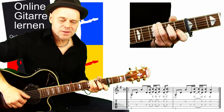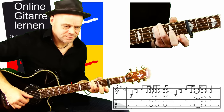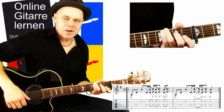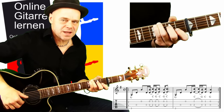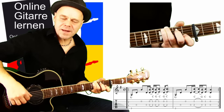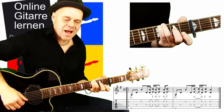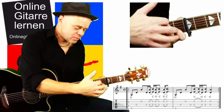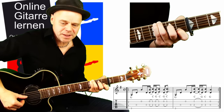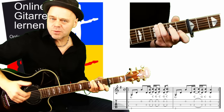Das ergibt dann einen C-Dur-Akkord, und das Ganze mache ich einfach dreimal. Die Rhythmik würde ich eher nach Gehör machen, weil es in die Sechzehntel geht und das wird sonst etwas kompliziert. Der zweite Takt – das ist eine zweitaktige Form – sieht am Anfang genauso aus. Dann greifen wir unsere kleine C-Form: erster Bund und zweiter Bund auf B- und D-Seite, spielen die beiden Töne an und ziehen ab.